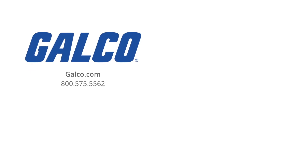For more information about this product or any of the other products from Killark, be sure to check out www.galco.com where it's in stock, available to ship worldwide.